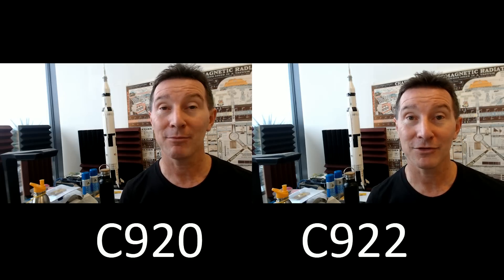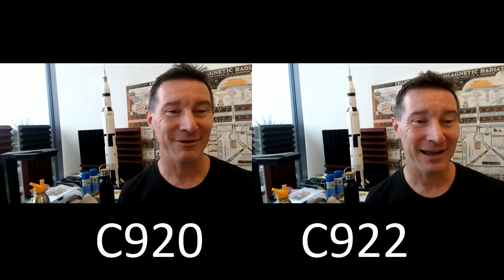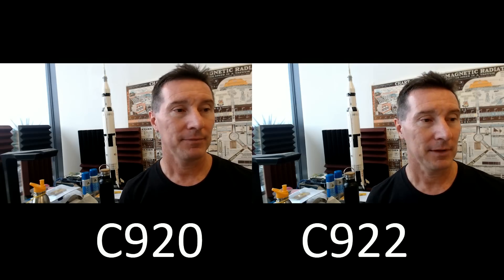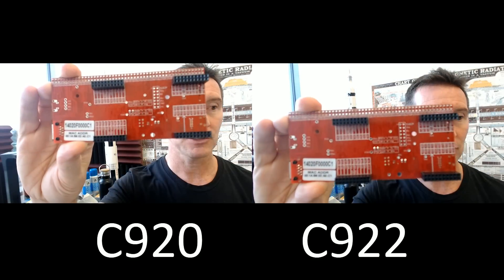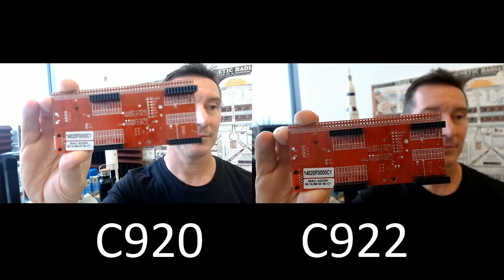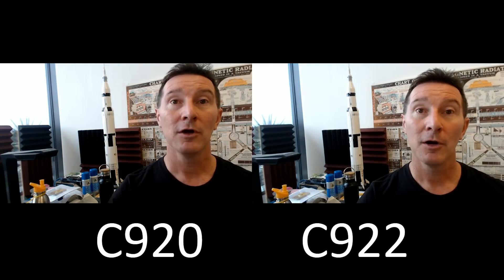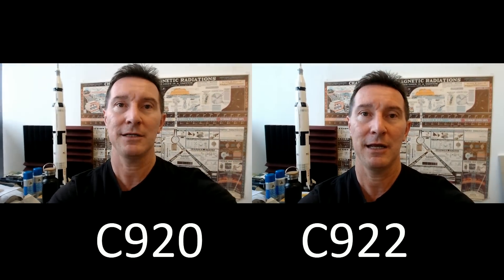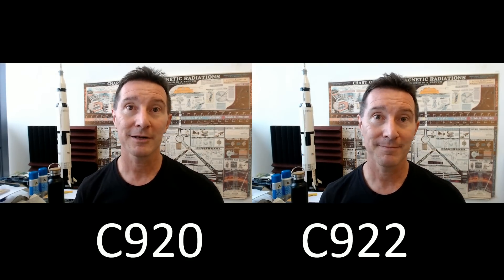It's weird having two cameras — I don't know which lens to look at. Anyway, hope you enjoyed that comparison of the C922 and C920. If the C922 focuses better and quicker, that's a winner for me. C922 is just better in that respect, and that's got to be a winner for my particular purposes. Hope you enjoyed that, and let me know your comments below if you use these or what you think. Catch you next time.